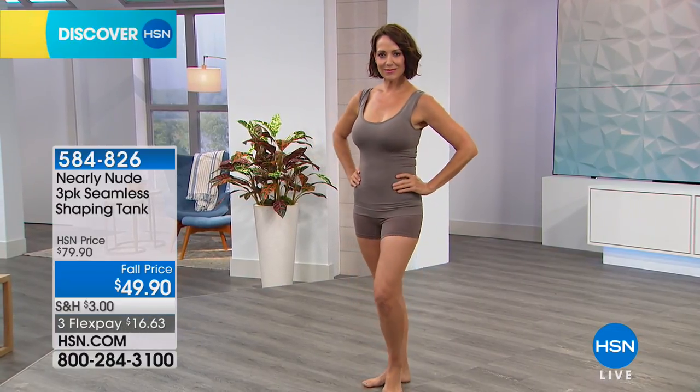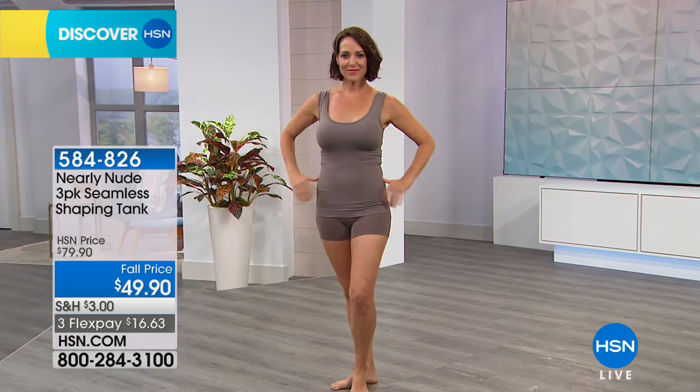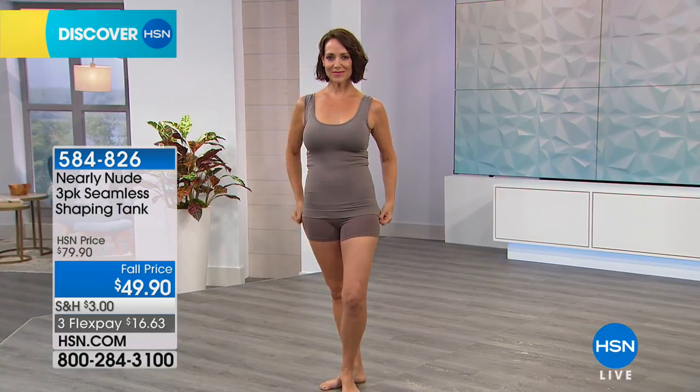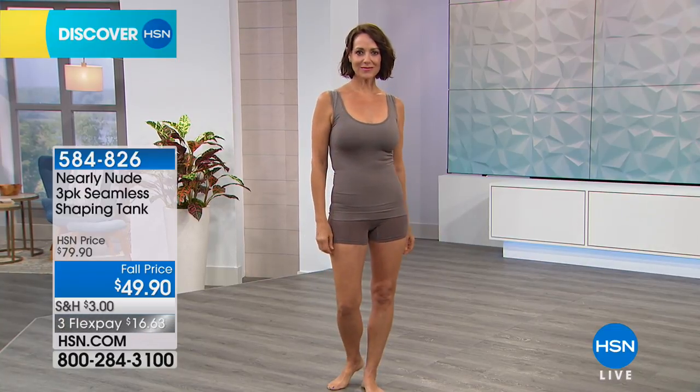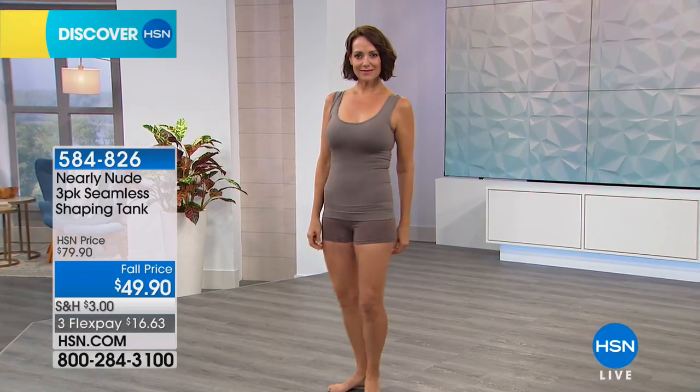We're going to move on to Nearly Nude's number one seller right now, and that is your three-pack of tanks, Victoria. We've got it at a $30 savings. This three-pack is normally $79.90. It's $49.90 today.